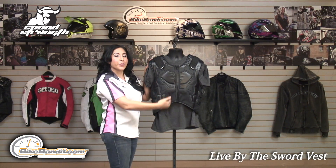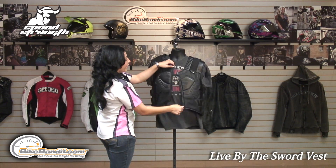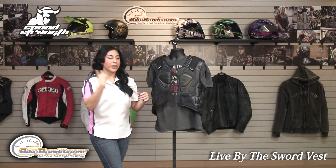It is a zippered vest, so it's easy to throw it on or off. You don't have to remove your helmet to get it on.